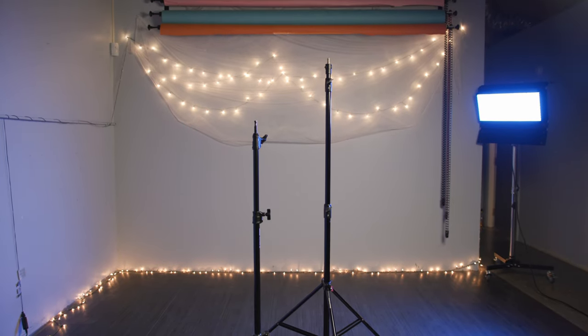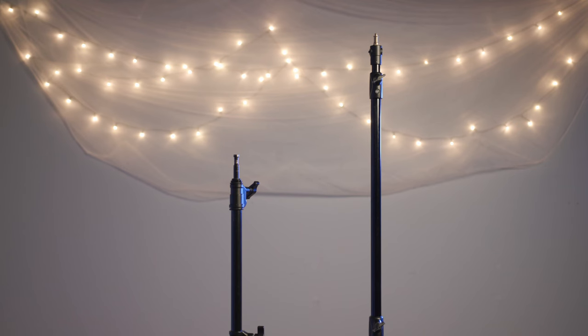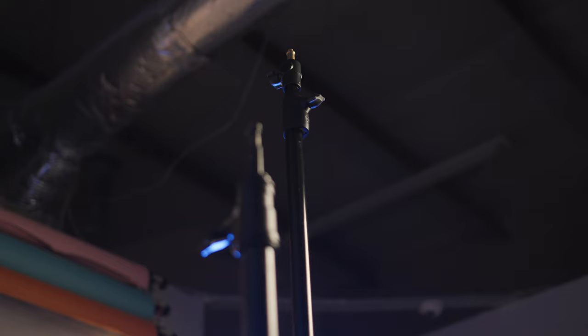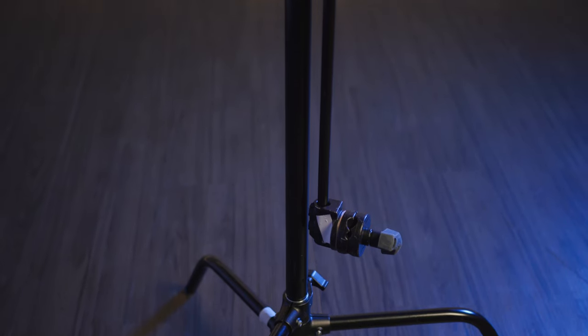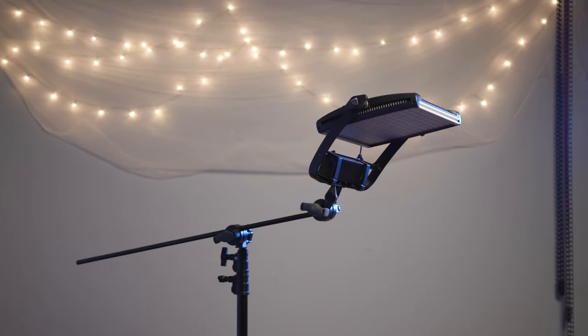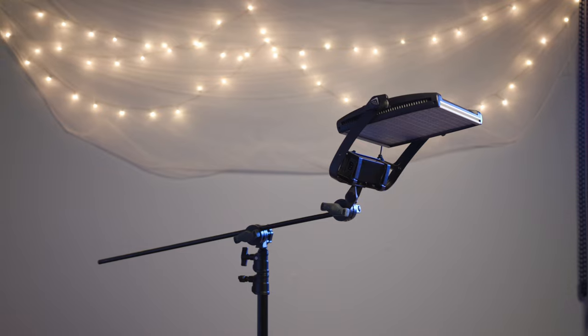Both come in a variety of heights. Spreader stands generally come in taller heights than C-Stands, but keep in mind, taller stands may be less stable than shorter ones. C-Stands are often paired with a grip arm and grip head, which allows you to get additional height and angles from the C-Stand.